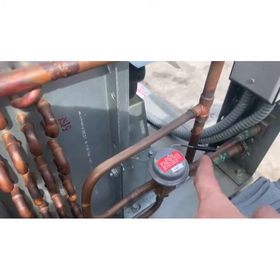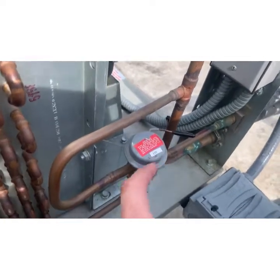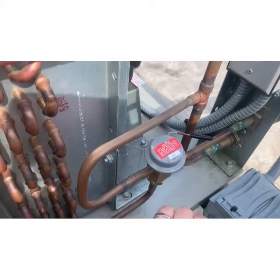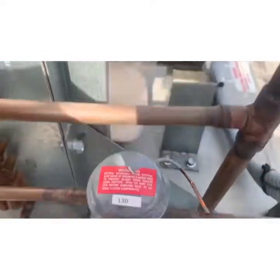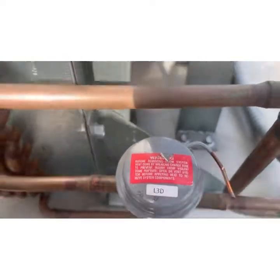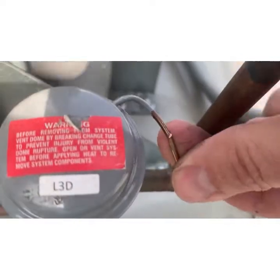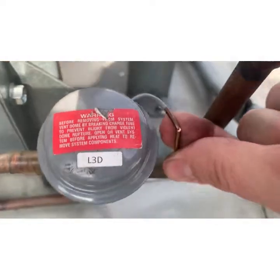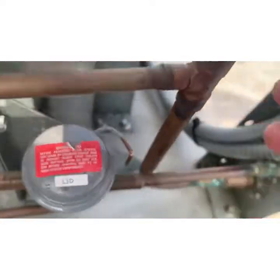The immediate solution is to cut this little probe — it's going to discharge the vapor in there and then the valve is going to open up. I scored it with my cutters rather than pinching it shut, and now we're done.